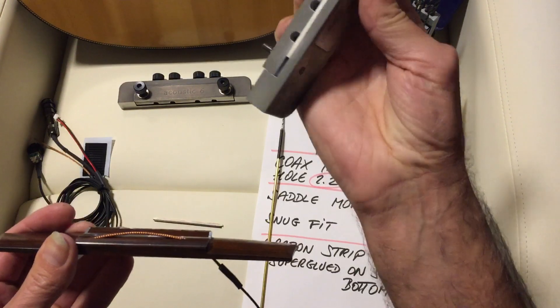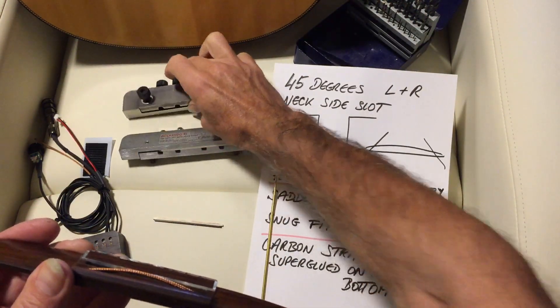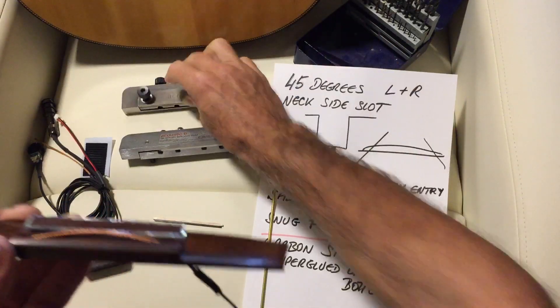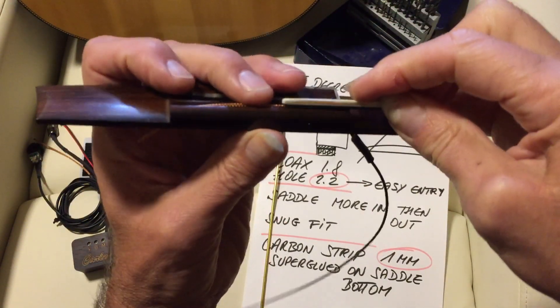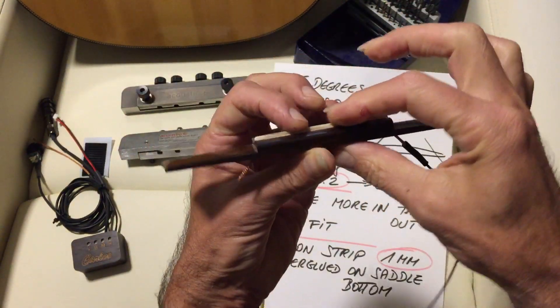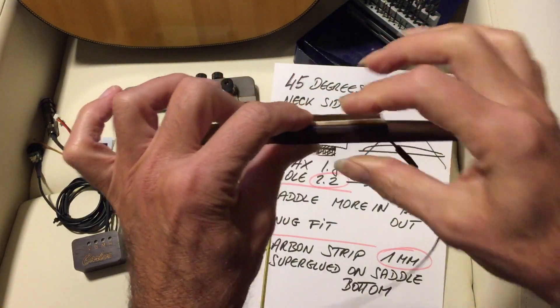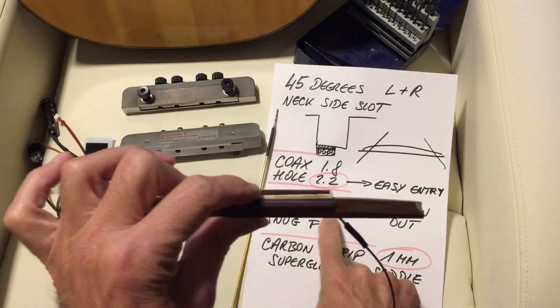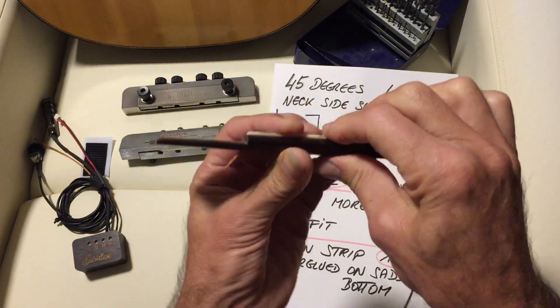If you have the tool of Gerald Weber of Acoustic Six, you put the saddle in and you are done in about 10 seconds. The saddle must go in and out very easy — snug fit — and it must be more in than out. If it's more out, it will bow, and that doesn't make any sense.